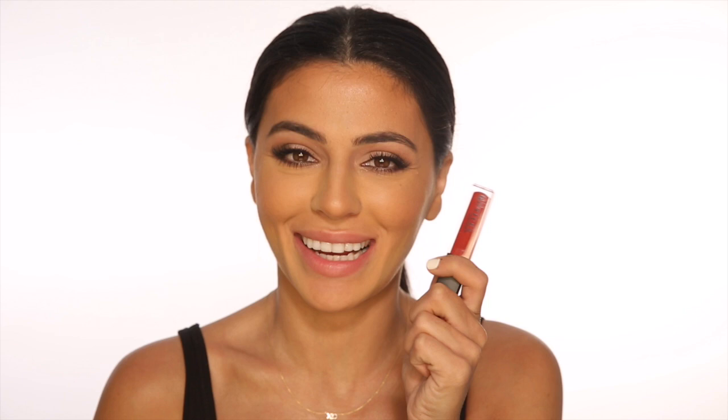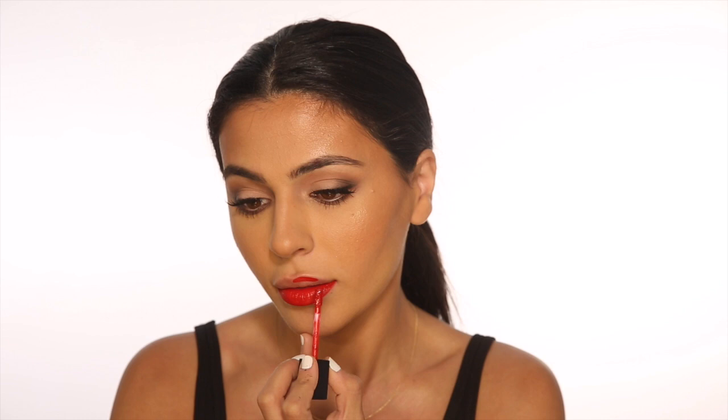Now for the main attraction — the red lip! This is a color by Motives and it's called Scandalous. It's a really nice bright red and it's comfortable but super matte. I'm just going to start with my bottom lip here and use the applicator to line my lips and then fill it in.